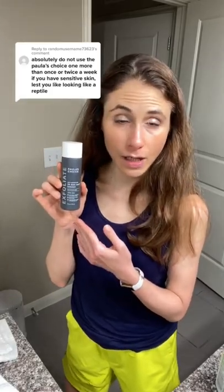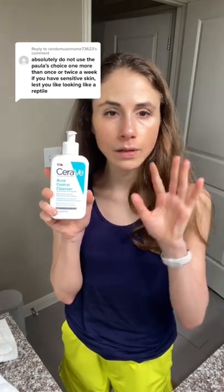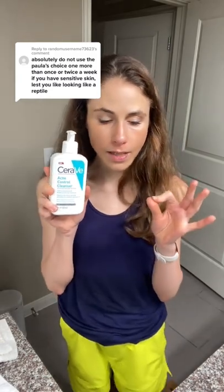If you tried a salicylic acid leave-on product like Hey Hey Paula and it was too drying, consider instead using a salicylic acid cleanser. Lather it to the problematic areas like the t-zone, leave the lather on the skin for a few minutes, and then rinse it off. This short contact time can still be effective in helping you out while being less drying and less irritating.